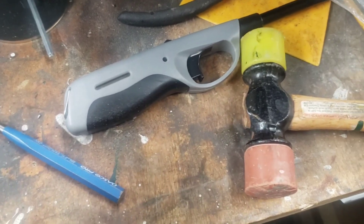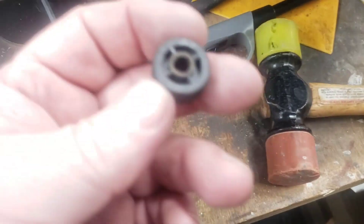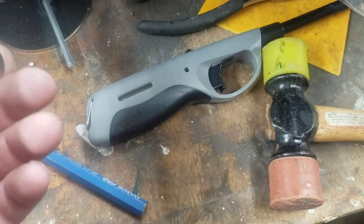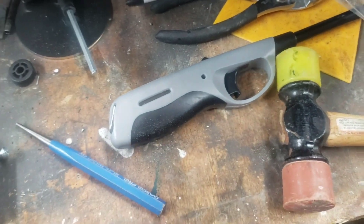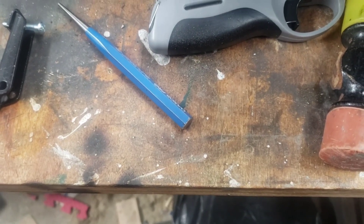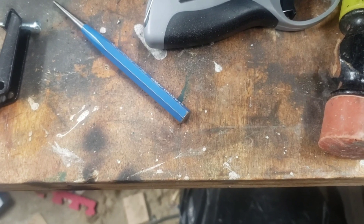Now, if you have a plastic wheel, that's the big problem. These plastic wheels — the center wallows out and it won't hold the pin anymore. So you really need the new steel pin and aluminum wheel.